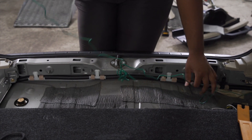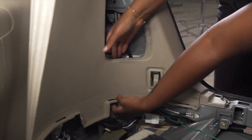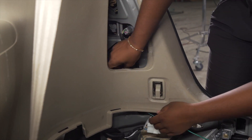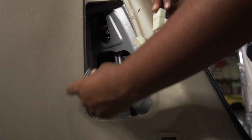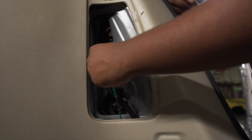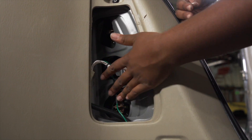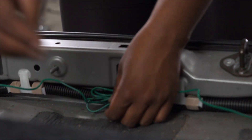Our next step is to run our green wire along this black loom. Just like we did on the driver's side, we're going to bring our green wire under this paneling and connect it to our tail light wiring harness on the passenger side. Next, we're going to zip tie our green wire to our protective loom using some black zip ties.